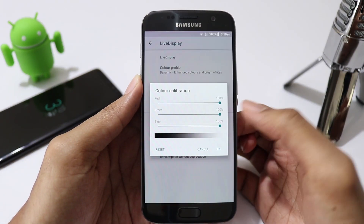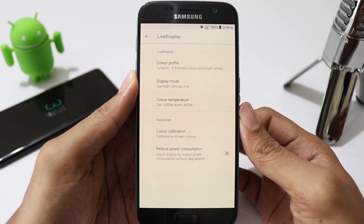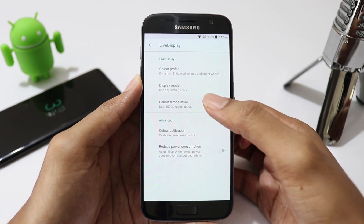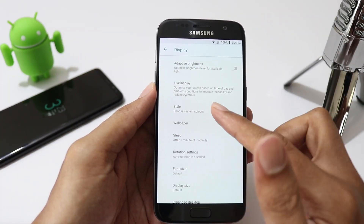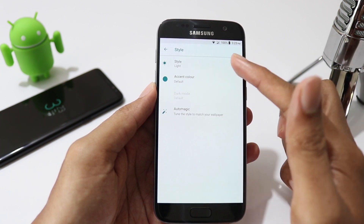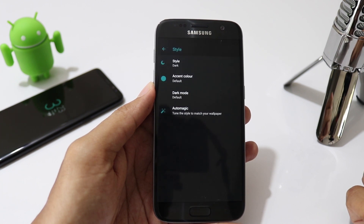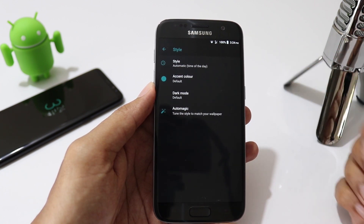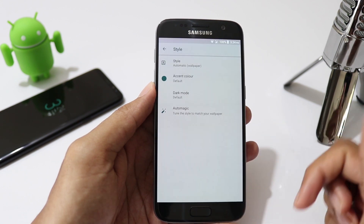Previous builds had an issue with live display and color calibration. As a result, the screen would get a yellow tint. But in this build, the issue has been sorted out and we have an option to change the settings in the display mode. Personally, I always prefer the day mode. In advanced display, you can change your theme to light or dark. You can even set this to change as per the time of the day, or even let your wallpaper change the style for you.